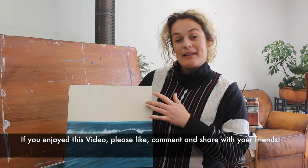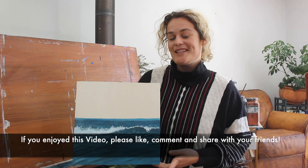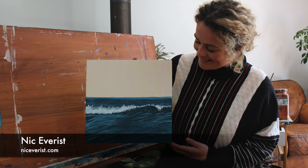So guys, that's the first half of this painting done. If you like, you can look at my previous videos about how to paint clouds to add some clouds in here. Otherwise, see my next video on how to paint a sunset sky to finish up your piece. Thanks, see you next time.